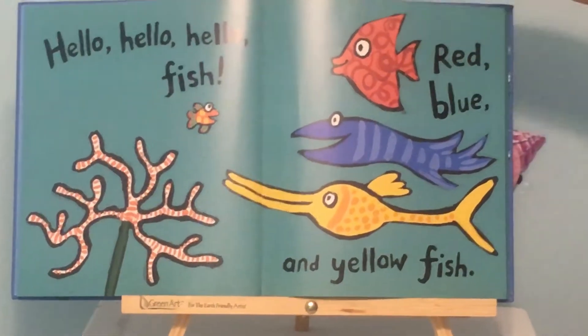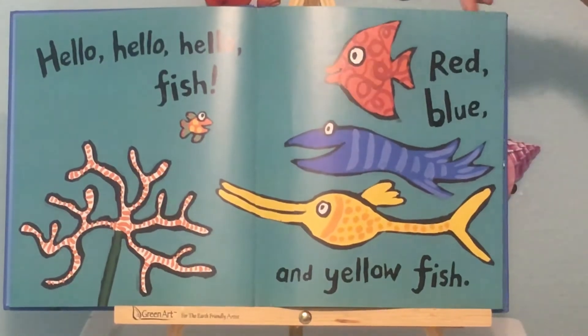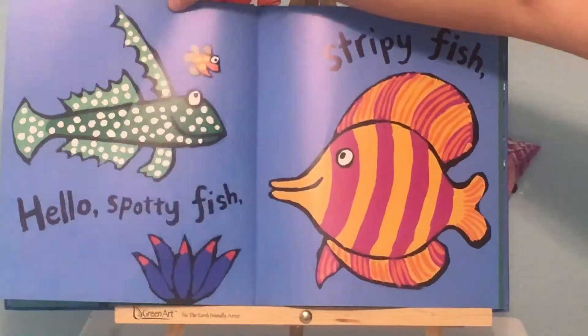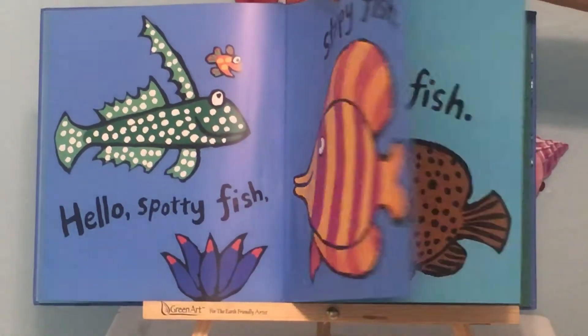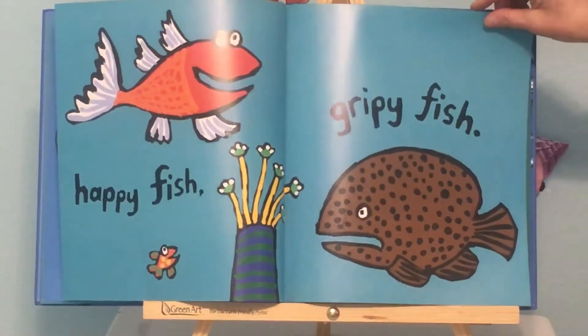Hello, hello, hello fish. Red, blue, and yellow fish. Hello, spotty fish, stripy fish, happy fish, gripey fish.